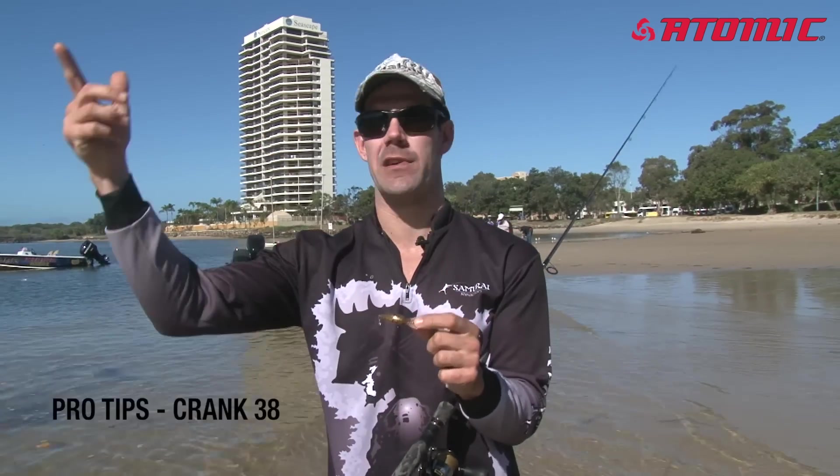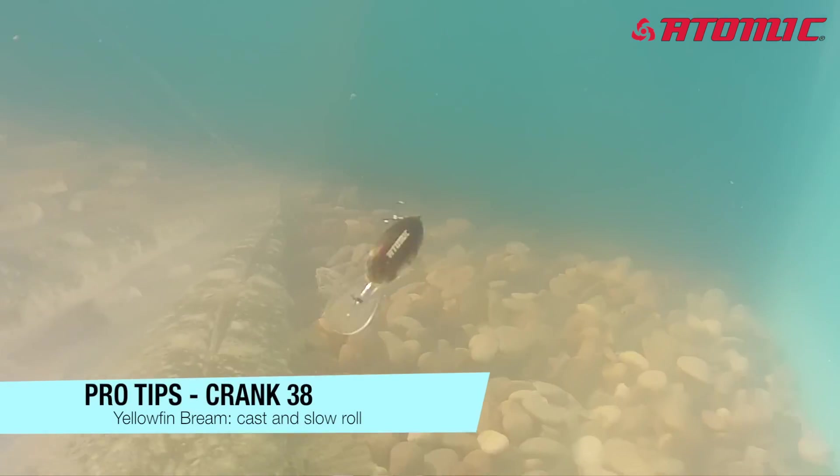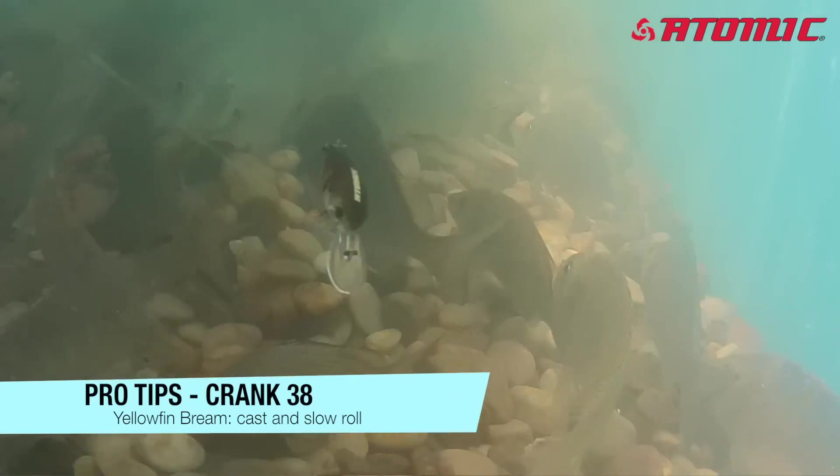It's one of those techniques you can call on in a lot of situations. You just put the crank on — really simple. You cast it out and slow roll it back. Yellowfin brim will take that most times. If they do miss it the first time, you'll feel that hit, just keep rolling and usually they'll come crunching back for it.